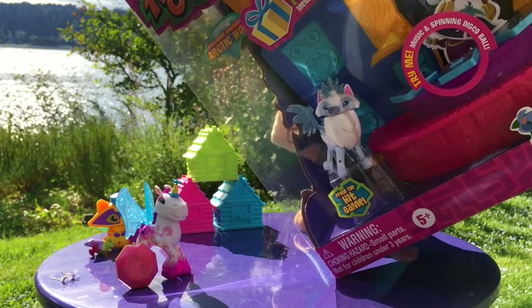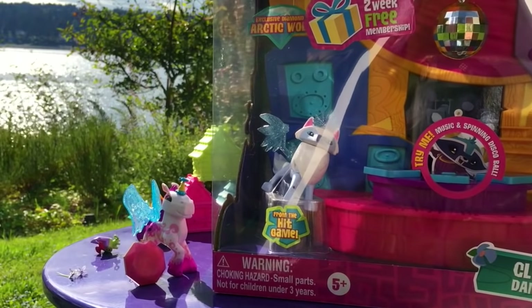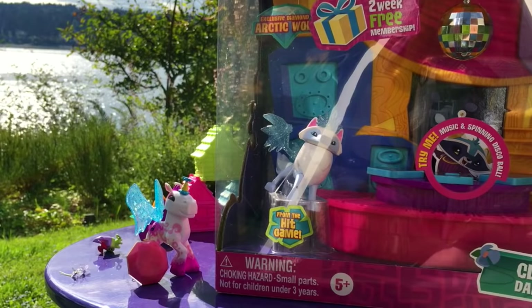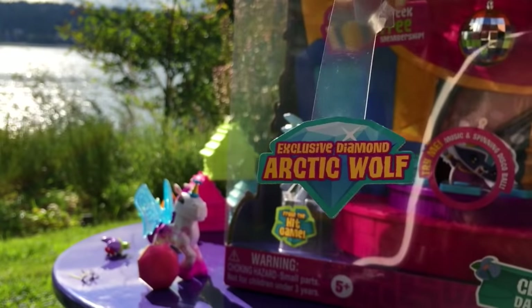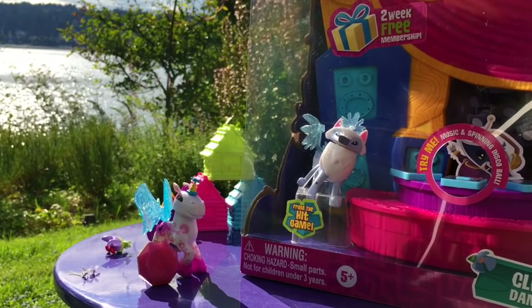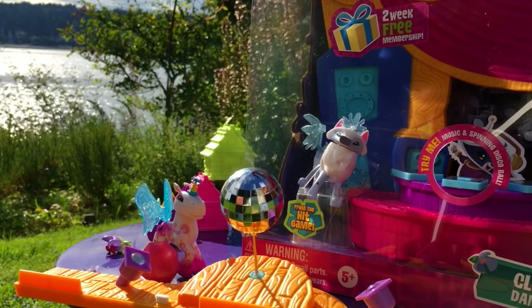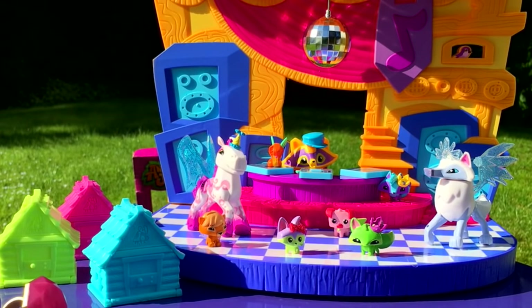Now for the main event, we have the Dance Party Playset! Let's start by opening this up. That's a pretty fancy pants Club Gia's going on there.